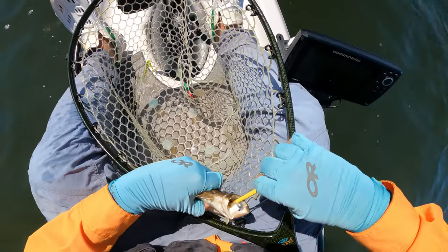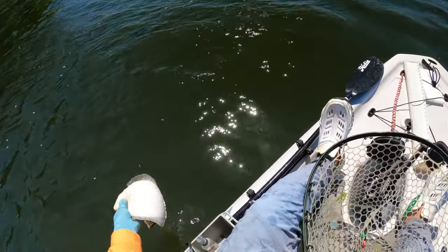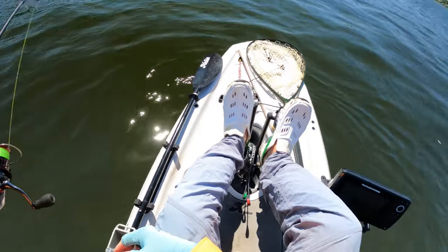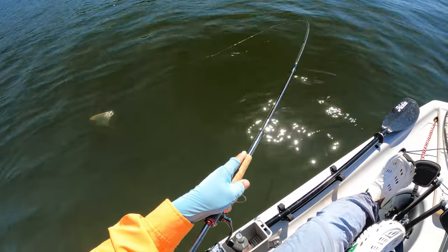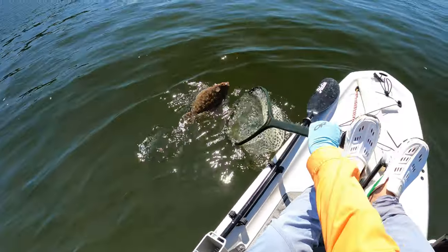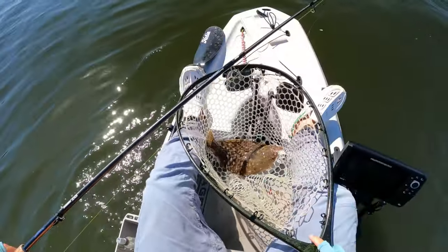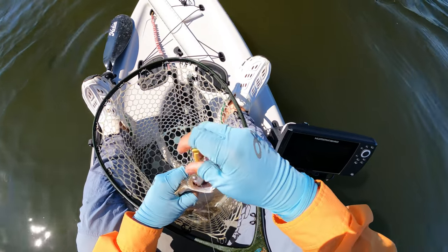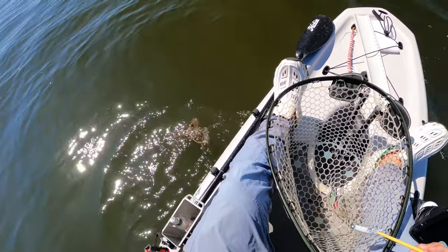First fluke that hits the deck on the Lynx. Not great, but it's a start. Second fish of the day, not much improvement. And my general rule of thumb is, if you catch two dinks in a row, it's time to move.